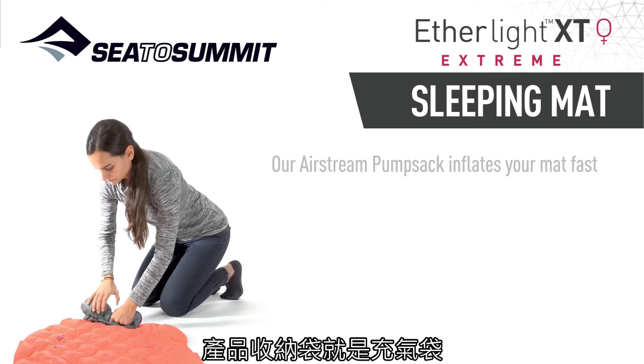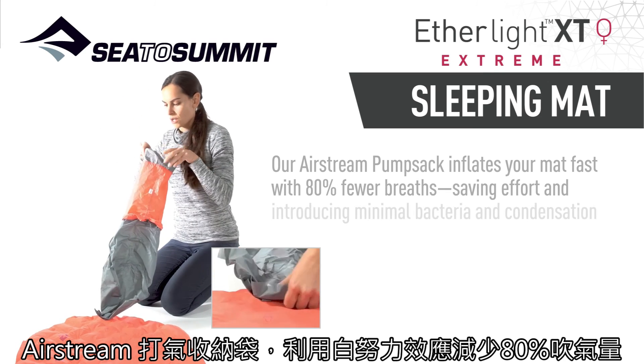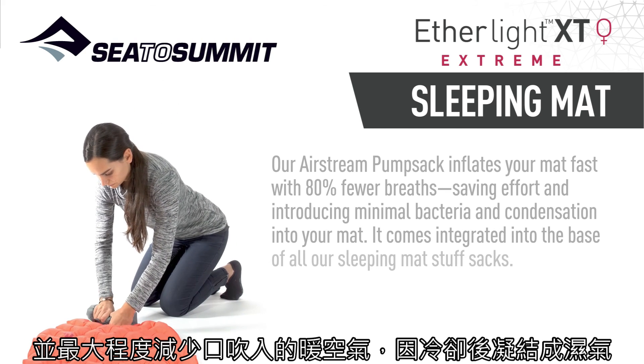Our Airstream pump sack inflates your mat fast with 80% fewer breaths, saving effort and introducing minimal bacteria and condensation into your mat. It comes integrated into the base of all of our sleeping mat stuff sacks.